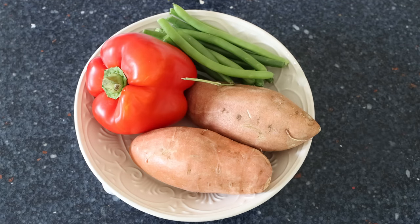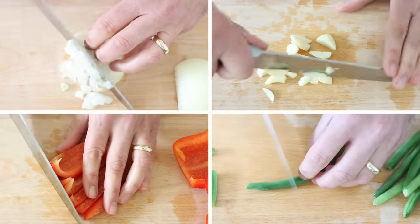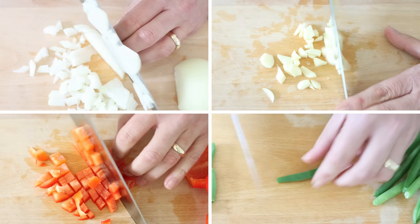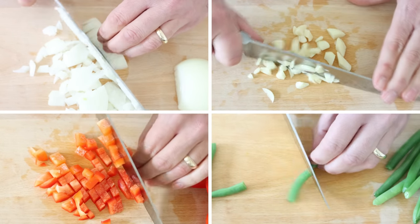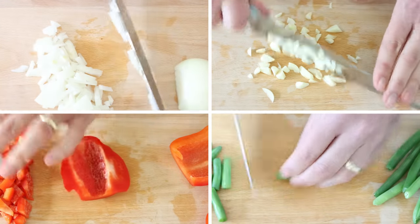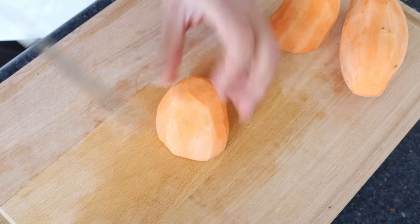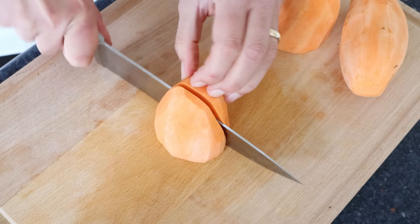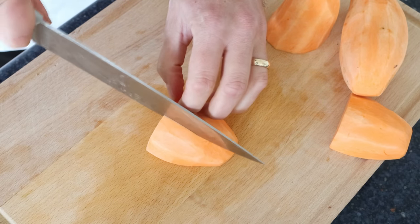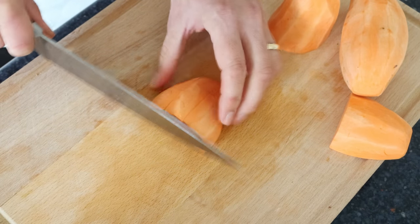Let's begin by getting our ingredients ready. I'm going to finely chop one medium-sized onion, roughly chop five cloves of garlic, finely chop one red bell pepper, and cut about 15 trimmed green beans into one-inch pieces (about 2.5 centimeters). Then we'll cut two medium-sized sweet potatoes, already peeled, washed, and patted dry, into small bite-sized pieces half an inch thick (about 1.25 centimeters). The secret: cut the sweet potatoes into smaller pieces so they evenly cook with the rice.